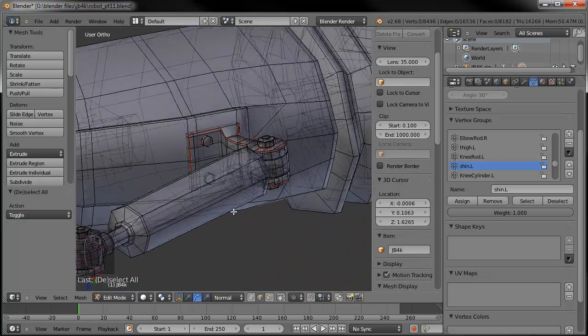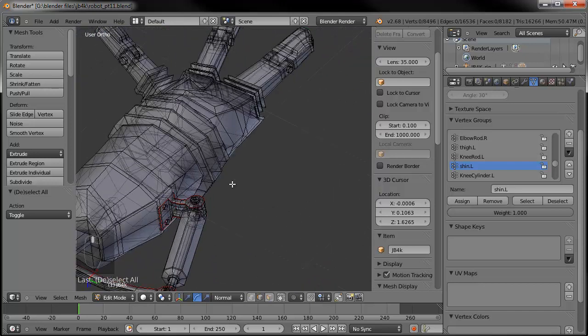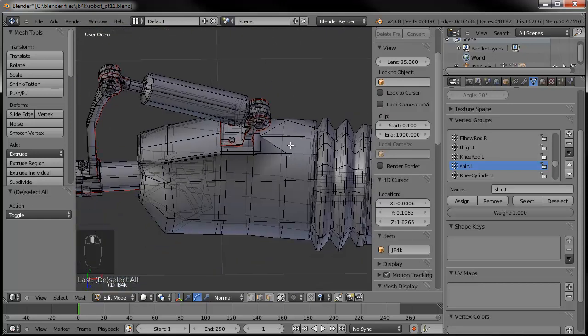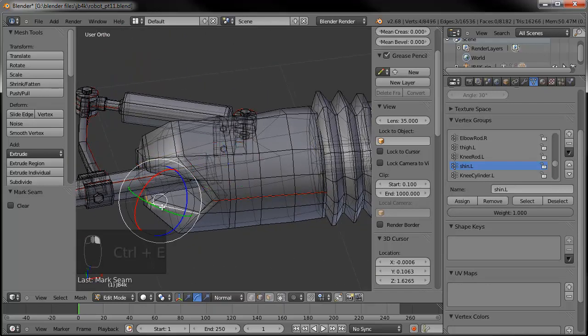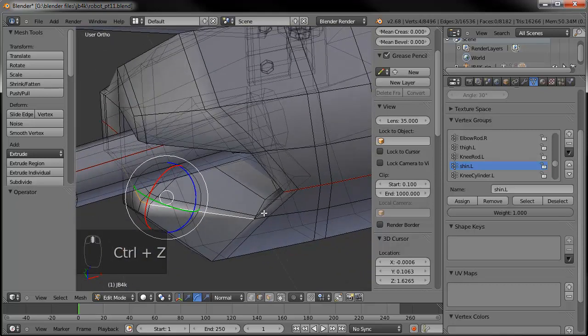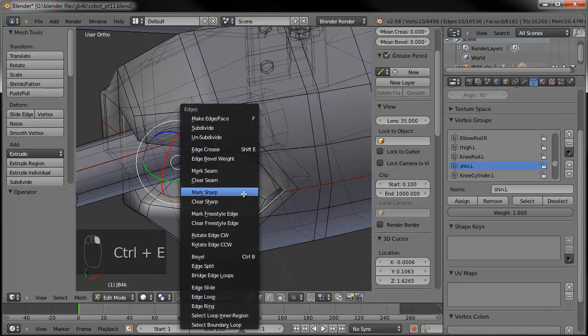We're getting there, slow but sure. Then on the hand — and actually the forearm itself, I don't think I marked that one yet. So that will loop around the edge like so. Mark the seam. And then inside the elbow clearance area, I'll just do that one. Control E, mark that one.